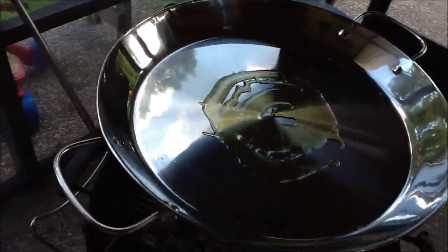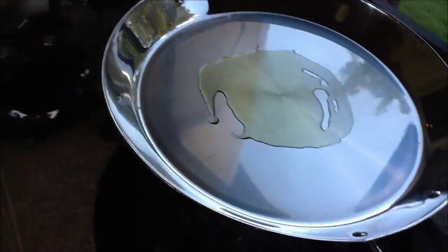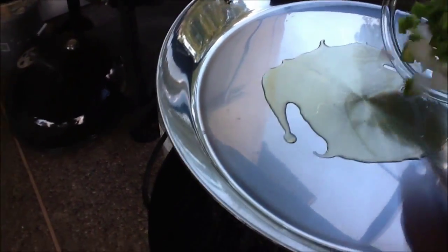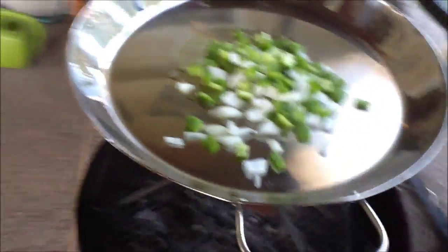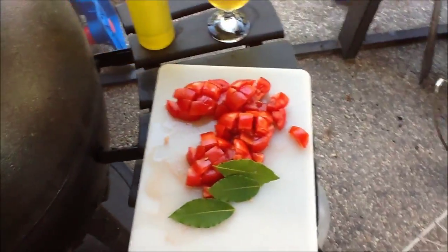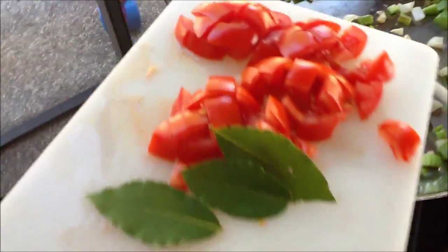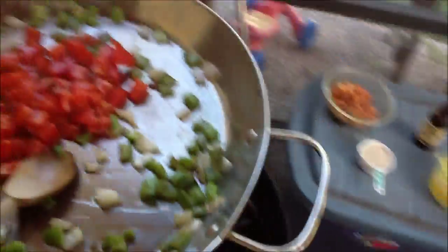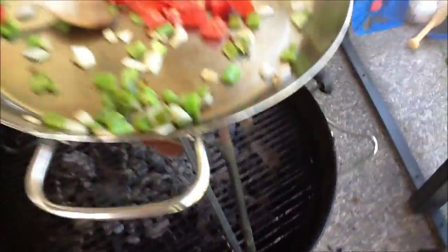I'll put on a couple tablespoons of olive oil and let that get going. The olive oil is just coming to a shimmer here, so I'm going to go ahead and hit it with my pepper, onion, and celery. That's going to go for a few minutes. It's been three or four minutes, so I'm going to go ahead and add the tomatoes and the bay leaves. I'm also going to add the garlic.